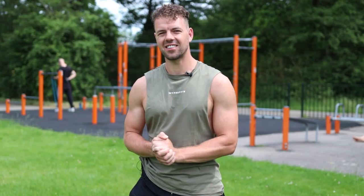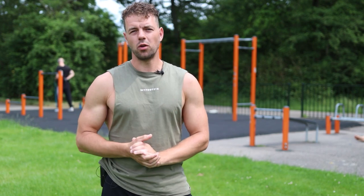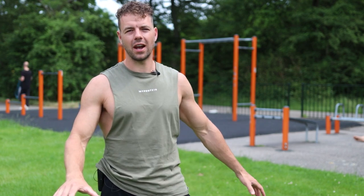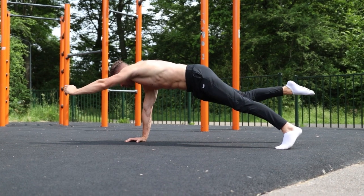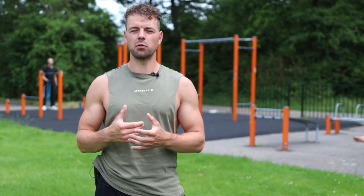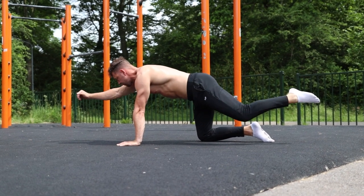The last exercise is the butterfly pulse. This is also a coordination exercise and quite a fun one. It targets your lower back as well as your shoulder mobility. Start on the floor, bring one hand and the opposite leg down, and bring your elbows and knees towards each other while staying in the right position. Do 10 repetitions on each side. If this is too hard, do the regression on your knees. Also focus on straightening out your legs instead of arching them.